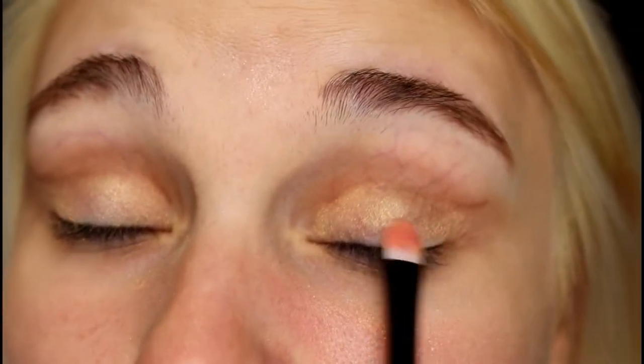It looks a little messy, I know, but we're going to fix it. So now that we've done that, I'm going to go back in with the same slanted brush and take the tiniest bit of black — my brush is still wet — and I'm going to go right over that line one more time to just darken it up a little bit so it flows better with the end result.